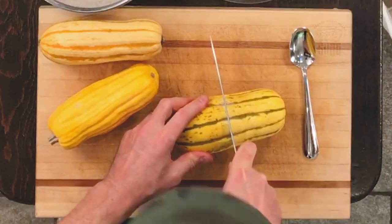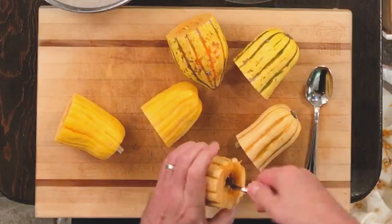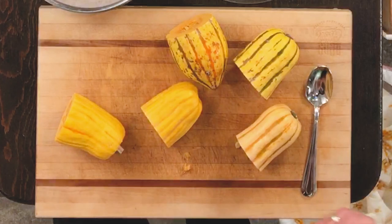You need to work these delicatas. What you want to do is you want to cut them in half first. I'm just scooping these out — see the little hole? Gotta get those seeds out. See the seeds? You gotta get all that out.